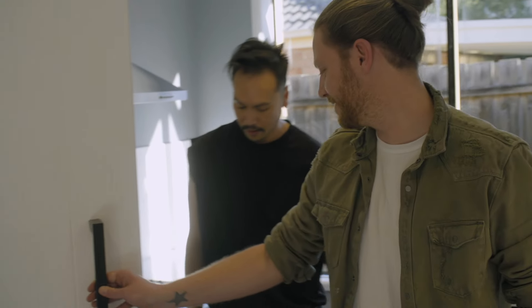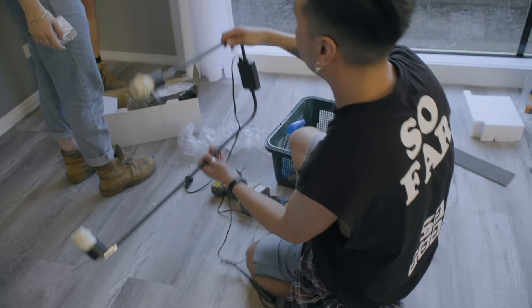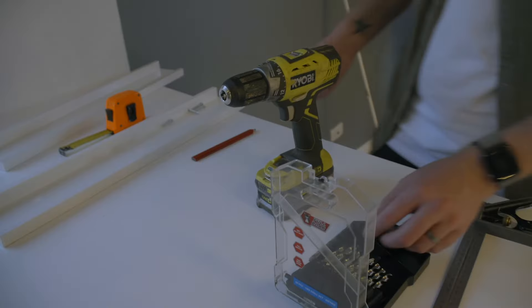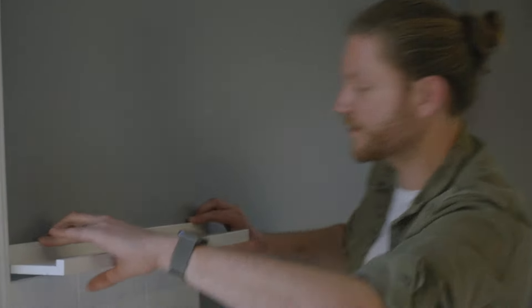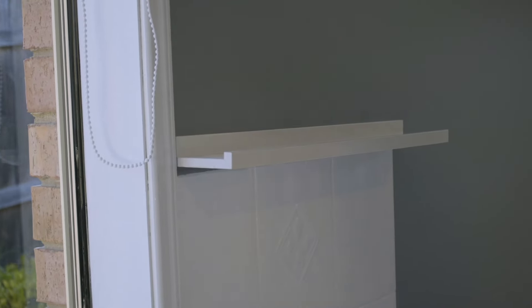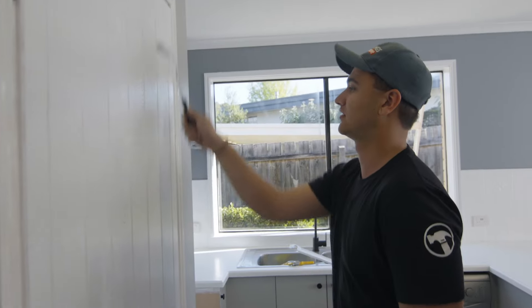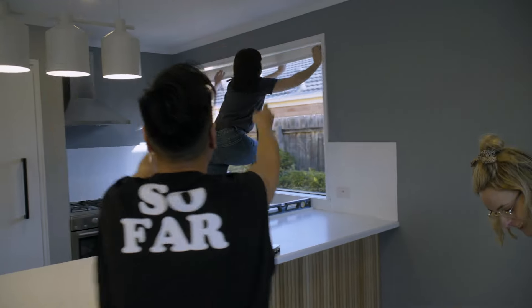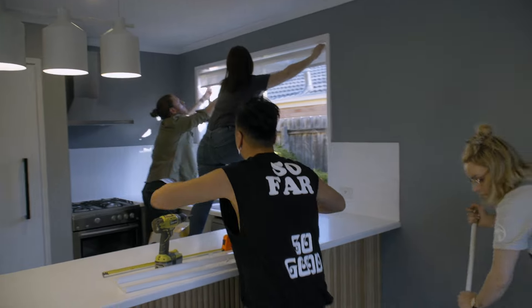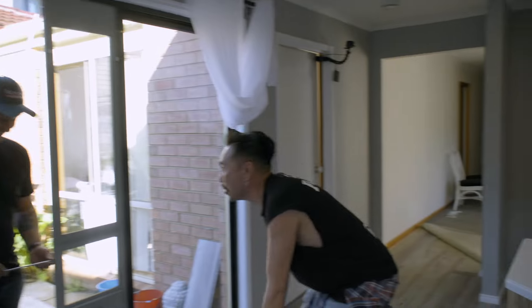It looks great. We're just putting up our signature picture ledges — that's what we do at the House of Crews. The most exciting part is we can crack on with styling. It is all systems go — everything is happening right now. We've got the cleanup happening, the blinds are going in, it looks fantastic. Loving that look. And the doggy door is going in right now — Bella is going to love you. It's looking amazing. Stay tuned, the styling part is coming up next.